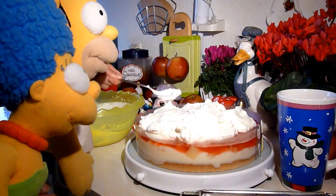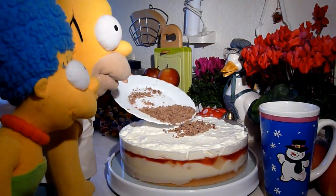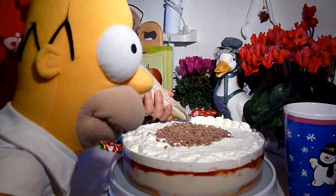Man tut es dann auch nicht bereuen, tut man noch Sugarraspe auf der Sahne streuen. Danach wird die Tortengüß mit Sahne noch garniert und mit Schlumpffiguren halt verziert.